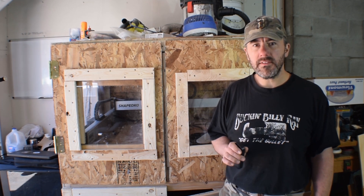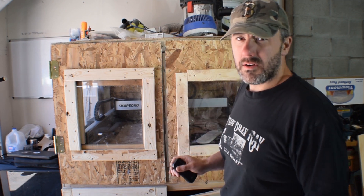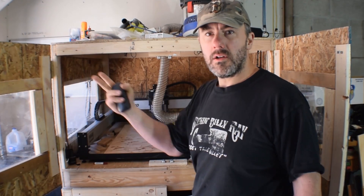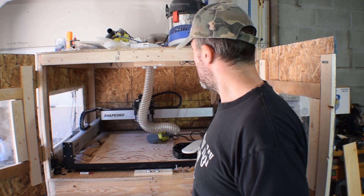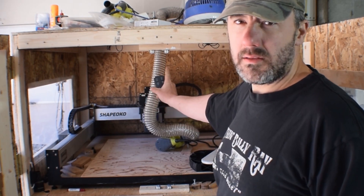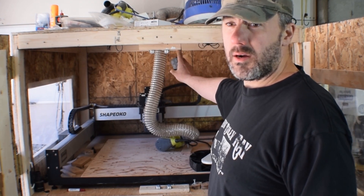One of the very first modifications I made to the CNC enclosure was the lighting. The reason I did the lighting first is it was just way too dark to see what I was doing, especially when the garage door wasn't open or I'm trying to work at nighttime. So I installed these remote control LED lights — there are three LED light strips that screw to the top. I'll share a link to where I bought them on Amazon; they were pretty cheap, around $20, and it's a huge improvement.